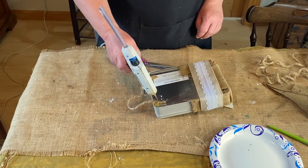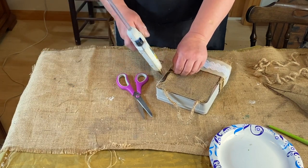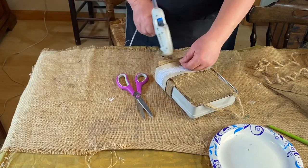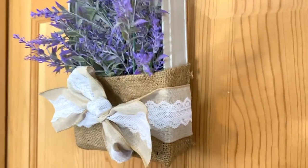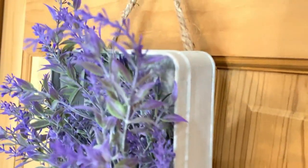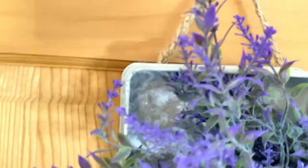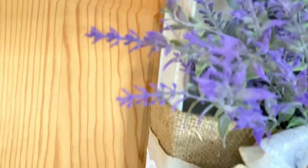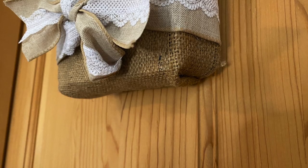I give it a good bunch of extra glue just to hold it. I had an extra piece of burlap and I just glued it onto the back to cover it up and give it a more finished look. And here we go — there's the finished piece.